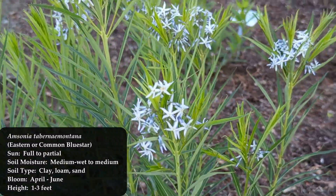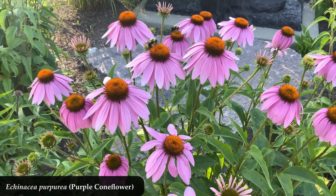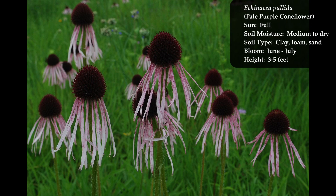Next, I know purple coneflower, Echinacea purpurea, is what people tend toward, but I've been really getting into the pale purple coneflower, Echinacea pallida — it's such a neat look. The pale purple coneflower and your black-eyed Susans should come up around the same time, June to July. So you'll have those two flowering at the same time — the yellow black-eyed Susans and the pale purple coneflower.